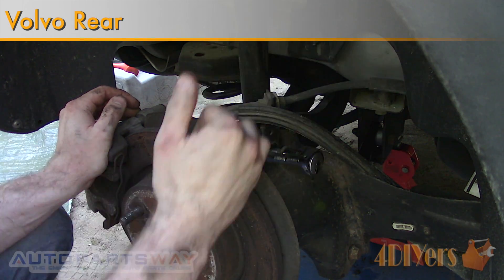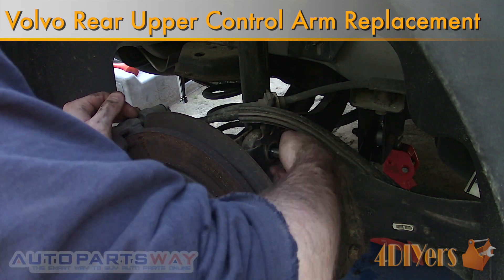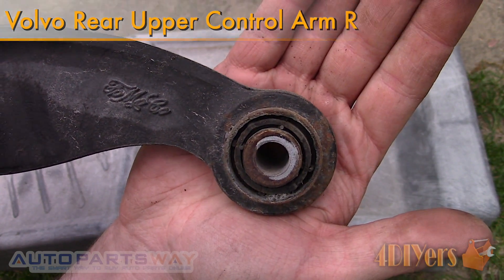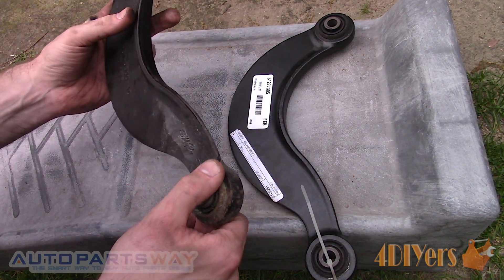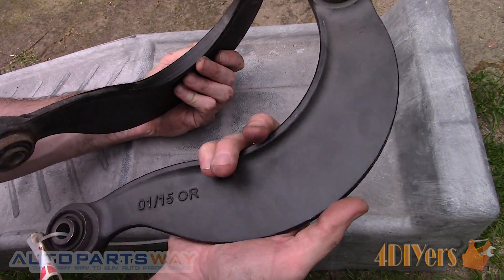Hello viewers, FordDIYers here with another tutorial video for everyone. In this particular video I will be doing a demonstration on how to replace the upper control arms for the rear suspension on a Volvo C30. This is a 2007 model and the same procedure can also be used on the Volvo S40, V50 and C70 models of the same generation.